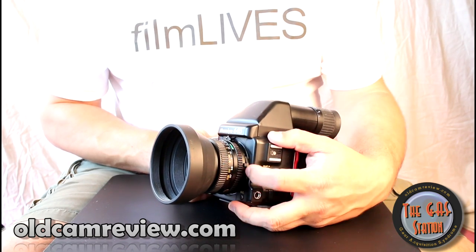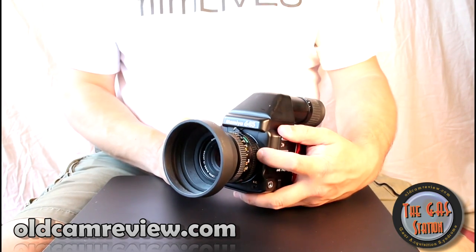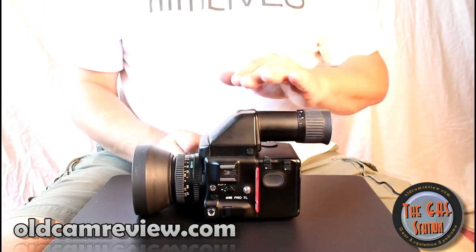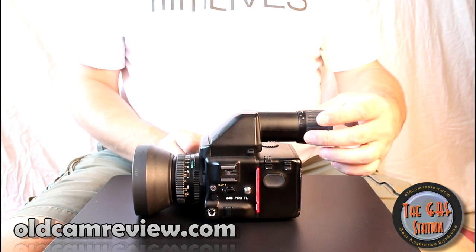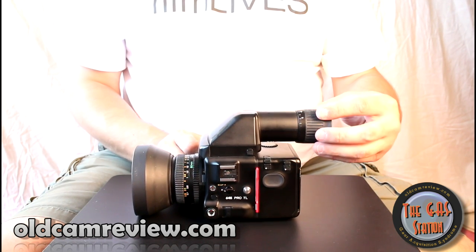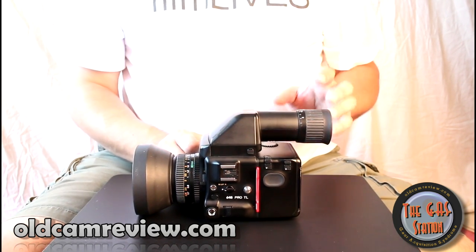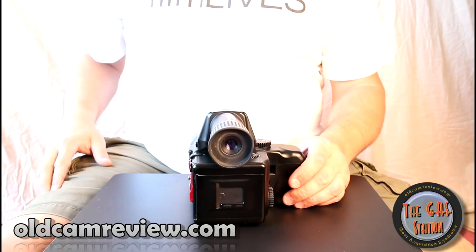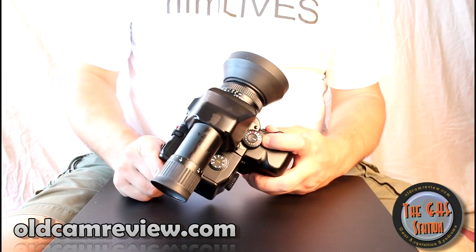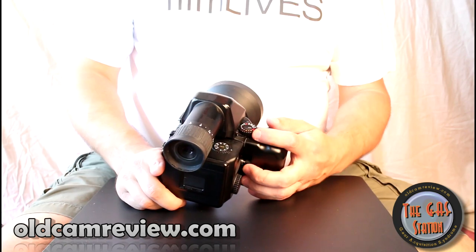There's an auto and manual switch on these lenses. If you put it into auto-exposure mode, this needs to be set to A. If you want to do stop-down metering, you switch it to M. This reflex finder on top is a mirrored finder, and it shows the image you would see through the lens. It has a built-in diopter adjustment — this finder is really wonderful if you wear glasses. It's big, bright, beautiful, and easy to see through. Shutter speeds go up to 1/1000th of a second, which is pretty good on a big medium format camera.